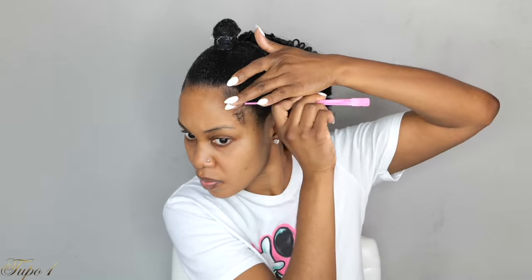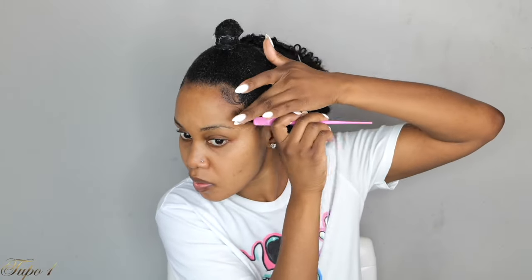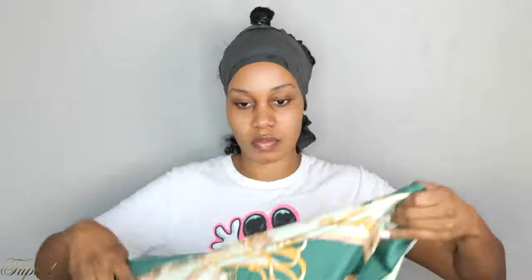Once I'm done slicking the hair down, I'm just going to take my Kiss edge fixer and make sure I lay these baby hairs using the brush I got from Amazon. And then I'm going to use my styling strips to make sure everything is nice and laid. Then I'm going to use my Hearty silk scarf — this is the Hearty green scarf — so make sure you check us out. We have a whole lot of scarves, make sure you support a sister buying a scarf or two.